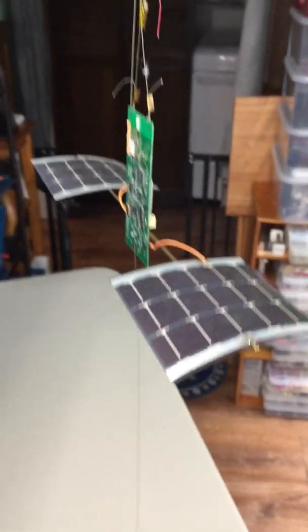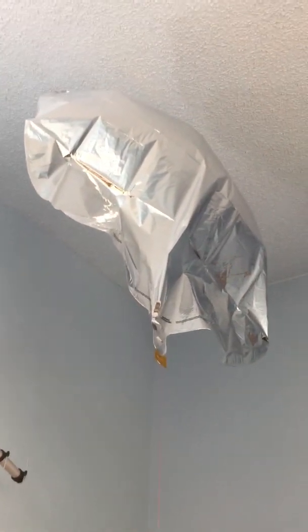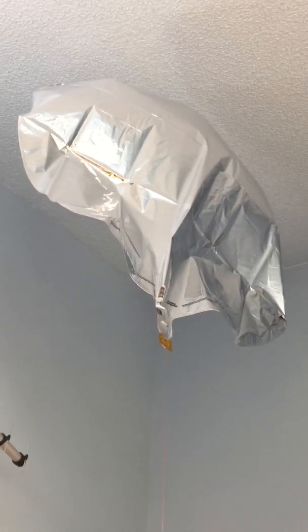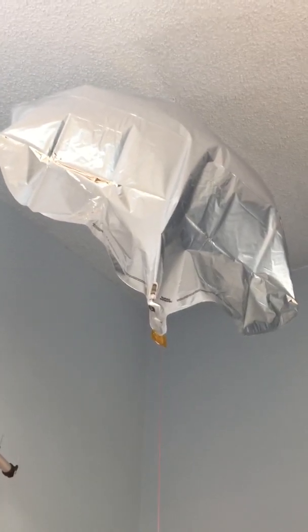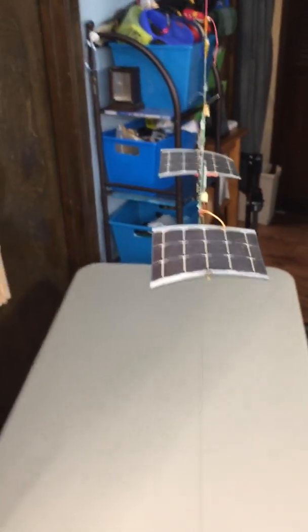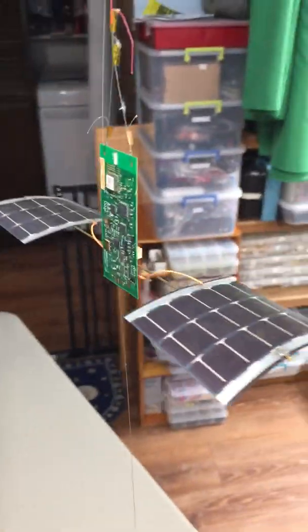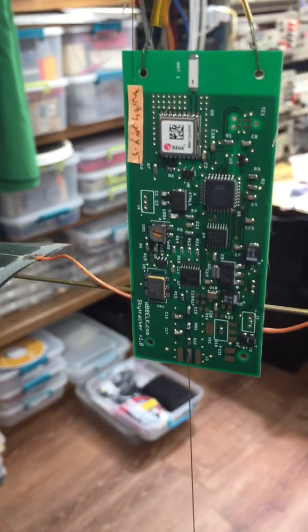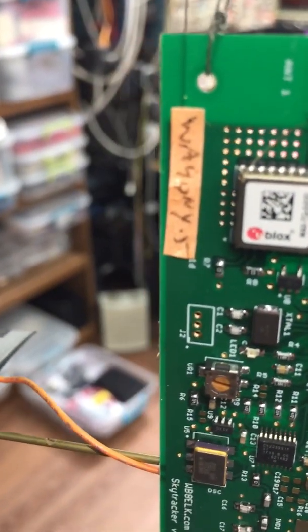The balloon is up here, almost touching the ceiling. Notice that it's not fully full because it's going to expand as it goes up. Hopefully it will go up to about 25,000 feet. The super balloon came with the Sky Tracker from WB8-ELK. There's the ID number, WA901Y-5, up in the corner.